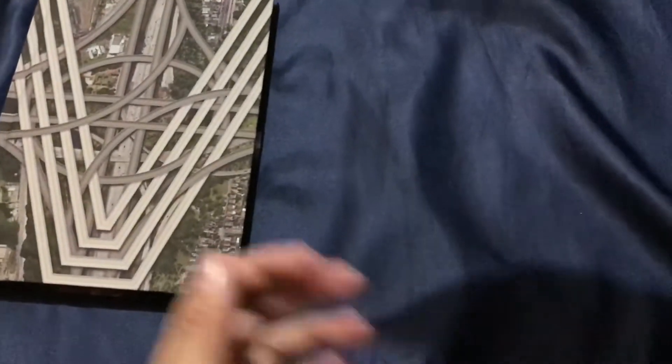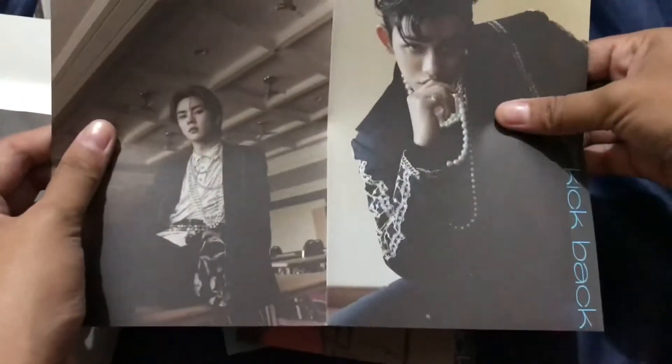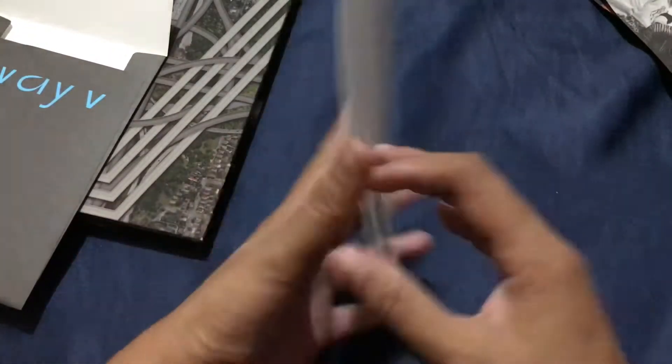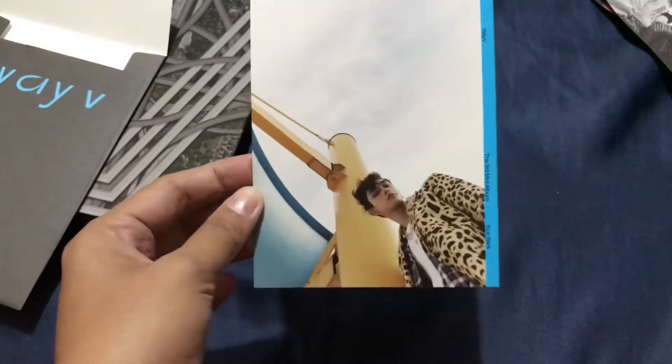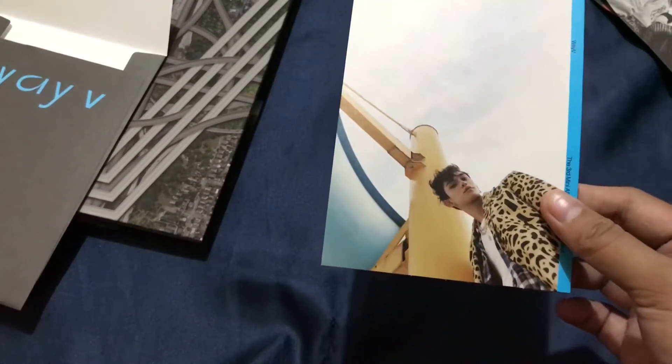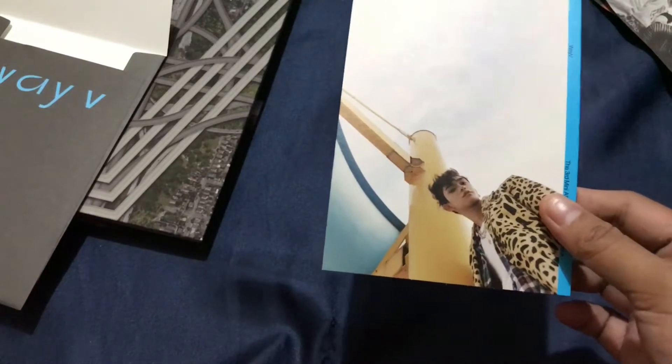And here's the CD — it's the same as the other version. The folded poster — it's so thin, like paper. And a group shot. I got Lucas for the postcard, so another Luki. I always seem to have the luck to pull Lucas and Kun in any albums, especially Kun — I'm always pulling Kun — but this time I didn't pull him, he didn't show up.